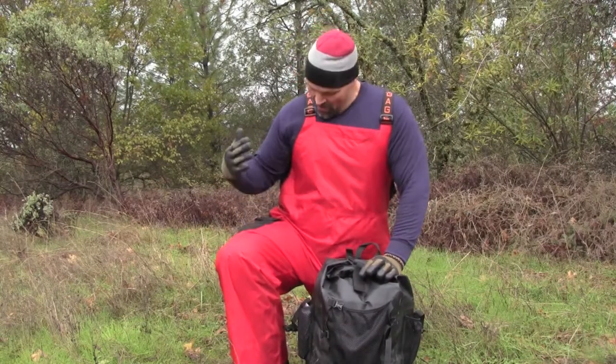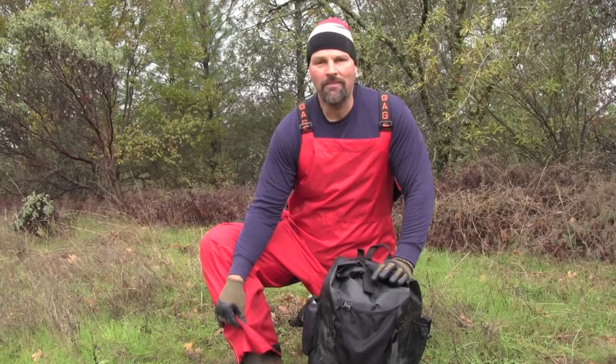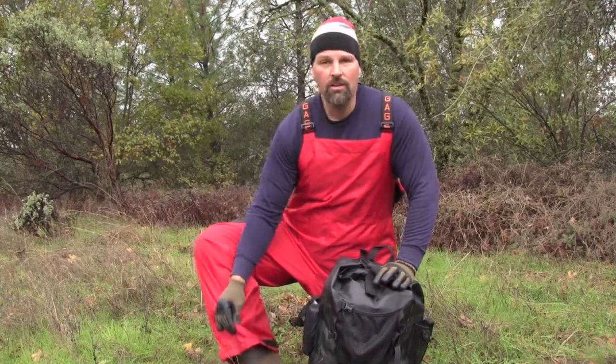Both of these things are from Grundén's. What I'm wearing here are the Grundén's Deck Boss bibs. They're extremely lightweight and, according to Grundén's, extremely tough. So far, so good — I've worn them hunting, hiking, and fishing, and they pretty much look new.